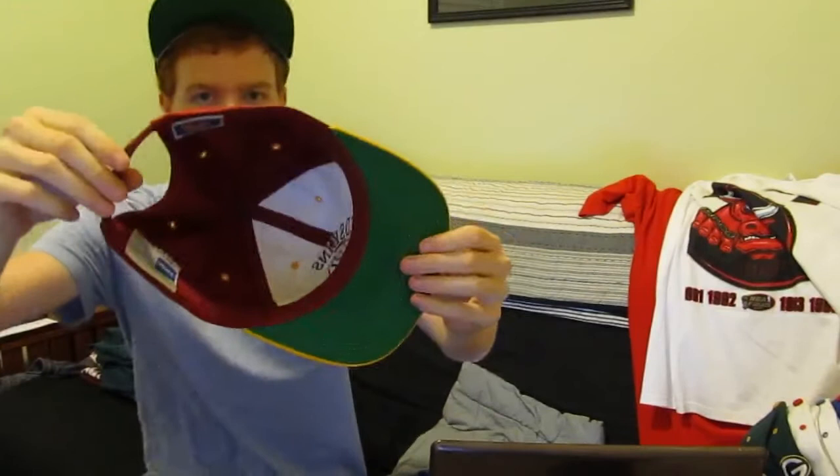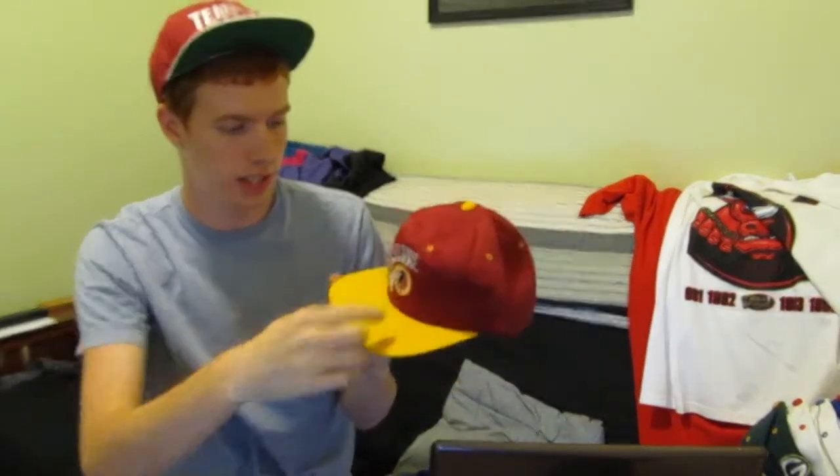Washington Redskins — brand new, nothing wrong with it. It's made by Drew Pearson. Green under belt. Fresh. I like this style — it's not really a common style.